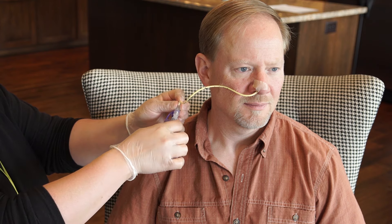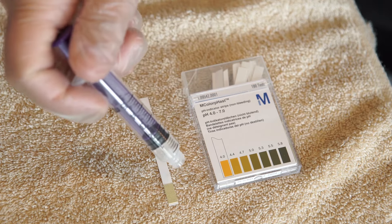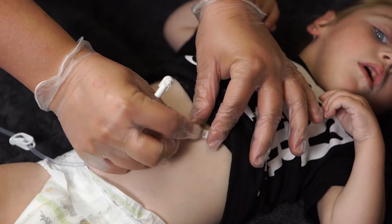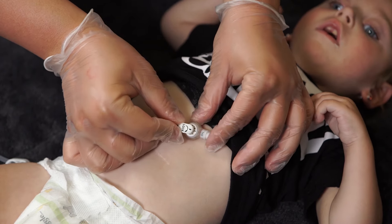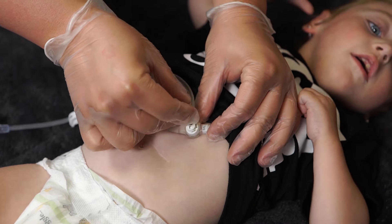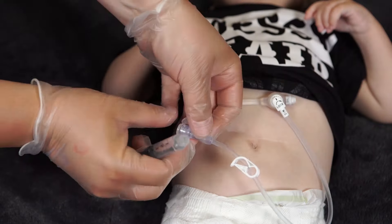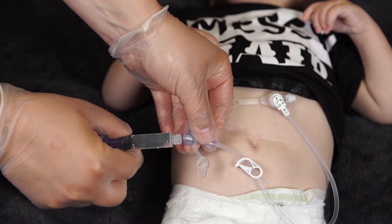For a refresher on how to check the placement of an NG or oral tube, click here to watch the video. If you're using a low-profile feeding tube, attach the primed feeding extension to the feeding tube. Flush the feeding tube with the prescribed amount of water.